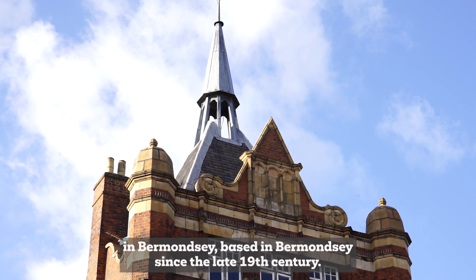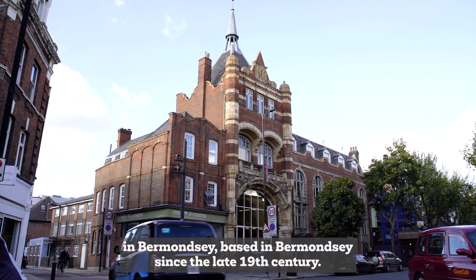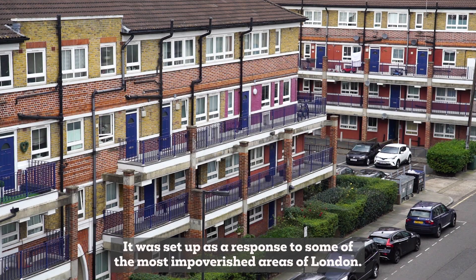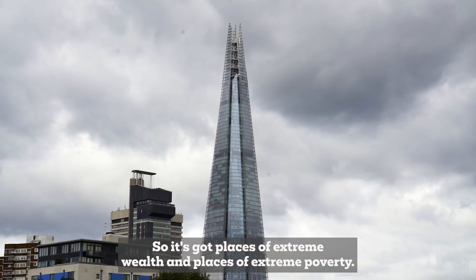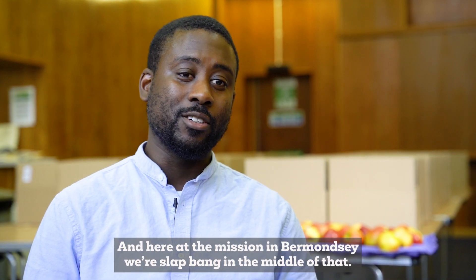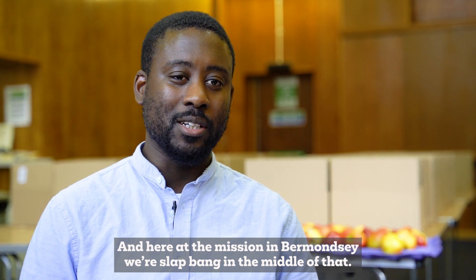South London Mission has been based in Bermondsey since the late 19th century. It was set up as a response to some of the most impoverished areas of London. It's got places of extreme wealth and places of extreme poverty, and here at the Mission in Bermondsey, we're slap bang in the middle of that.